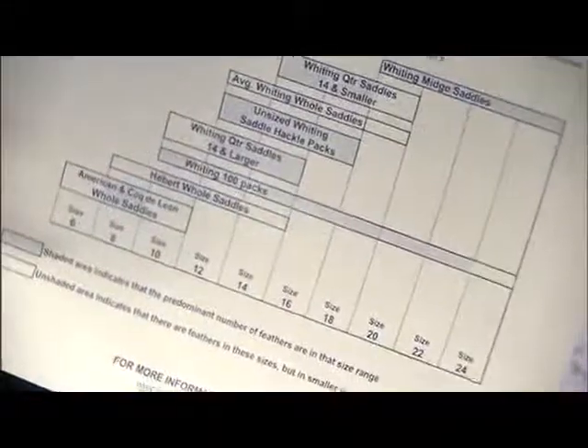For instance, if you tie mostly size 14s and 16s, a saddle would be the right item to purchase, not a neck. If you tie a broader range of sizes, say from size 8 to maybe 18, the chart helps guide your selection.